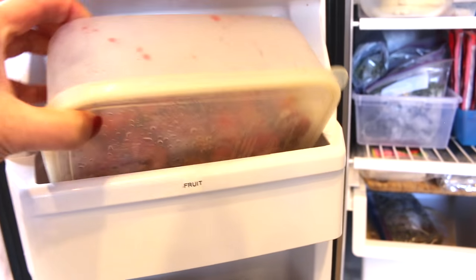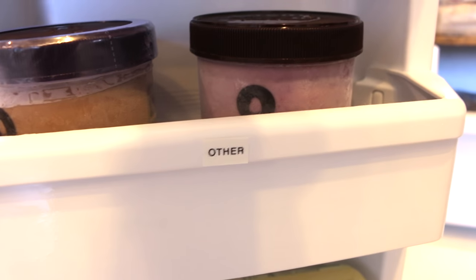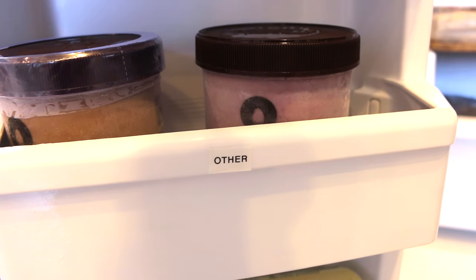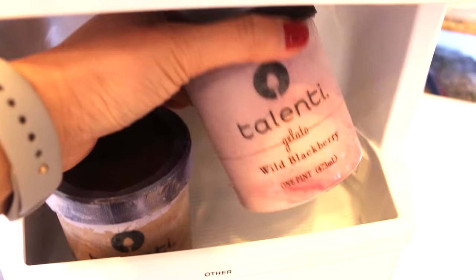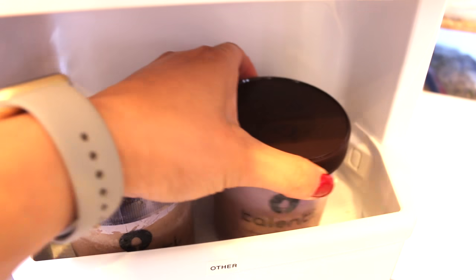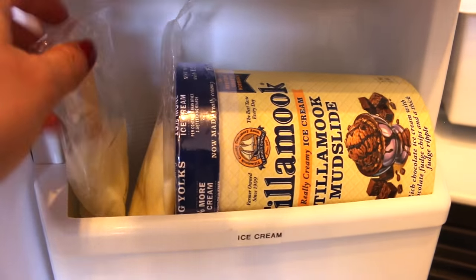Number two is: organize according to your lifestyle. Our diets change either by choice or need — sometimes we become gluten-free or meatless, or we use a lot of smoothies for breakfast versus cereal. Maybe you're a mom who works outside of the home so you need to prepare more freezer meals, or maybe it's summertime and you eat more ice cream.